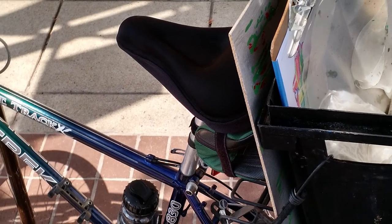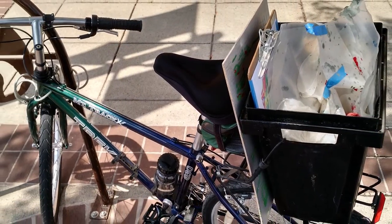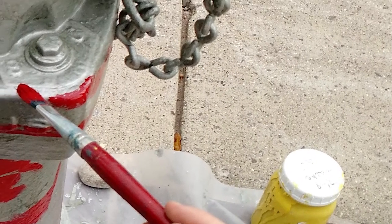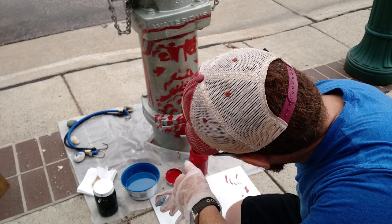After allowing the silver to dry for a day, I loaded up my bike bucket with containers of primary colors and a number eight filbert bristle brush. It was time to establish the drawing. I decided, for no particular reason, to do this first stage in red. It's fun being an artist — sometimes it's just that simple.